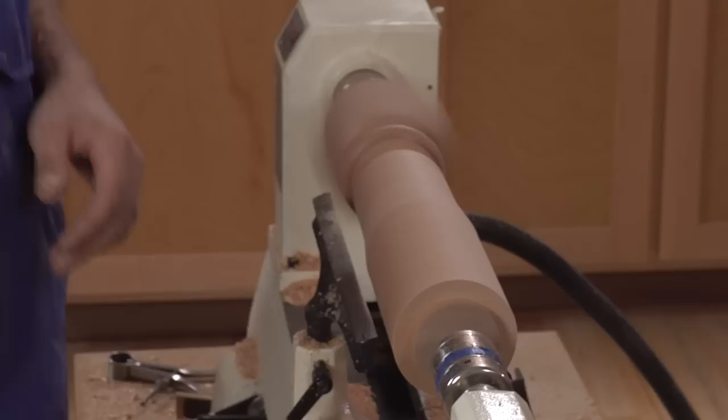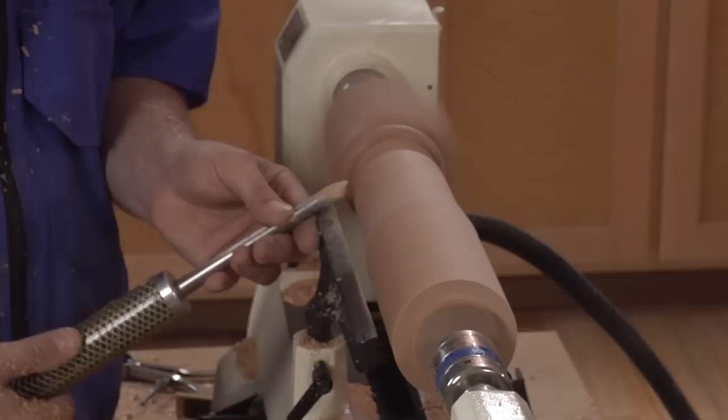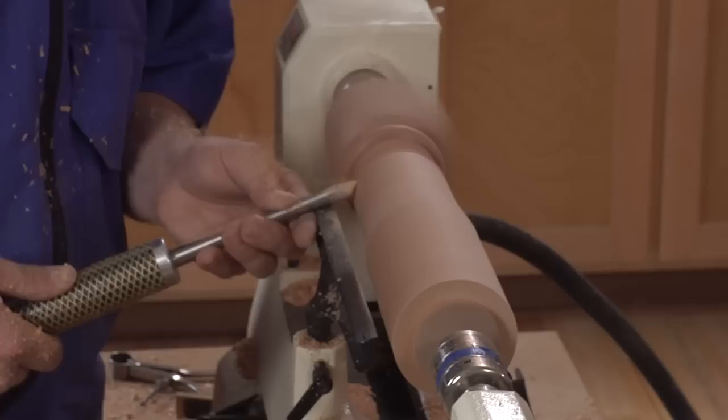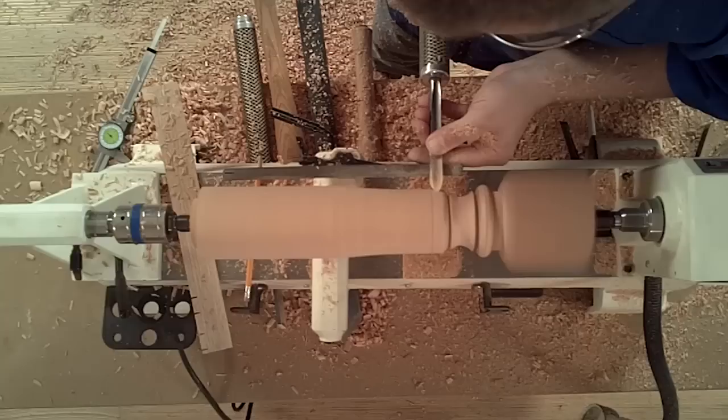Now back to that round over — half of a bead from the pencil line to the bottom of the V. I'll use the spindle detail gouge, start with the flute horizontal at the top of the bead, rolling the flute over and raising the handle to round over the corner. Then I'll work back to my pencil line.